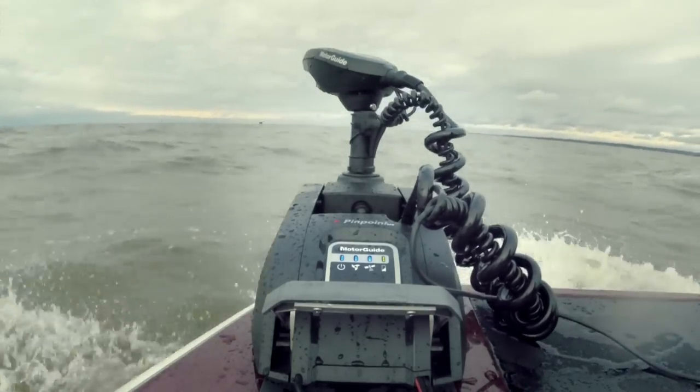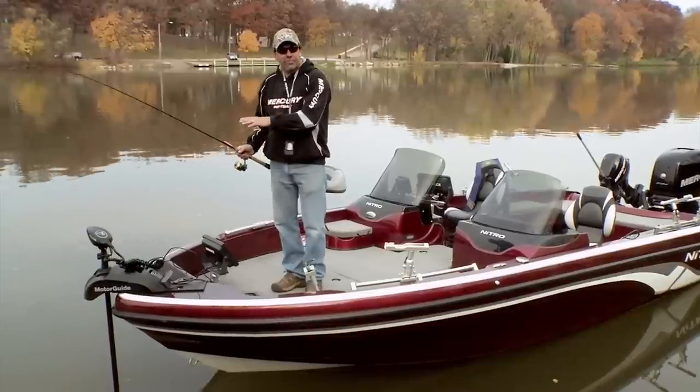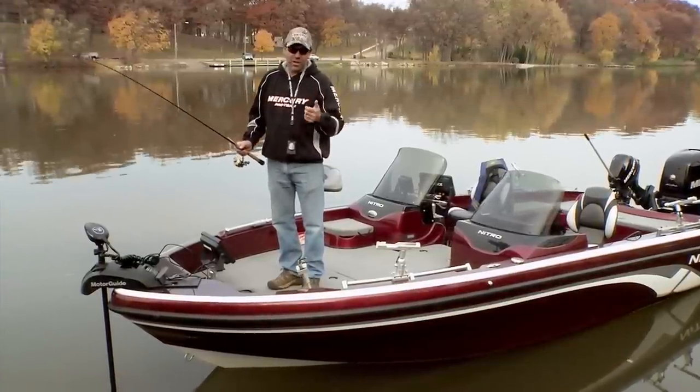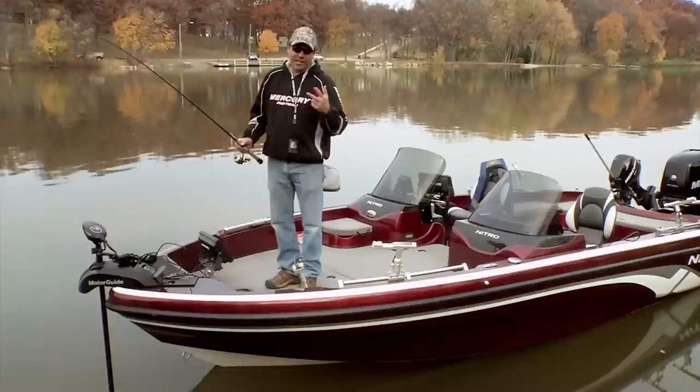We've actually run this motor quite a bit in really big waves and the bracketing has held up great. So electric steering trolling motors are great for walleye fishing — just make sure they're strong enough, quiet enough, and let you be remote, and it'll make you a better fisherman.